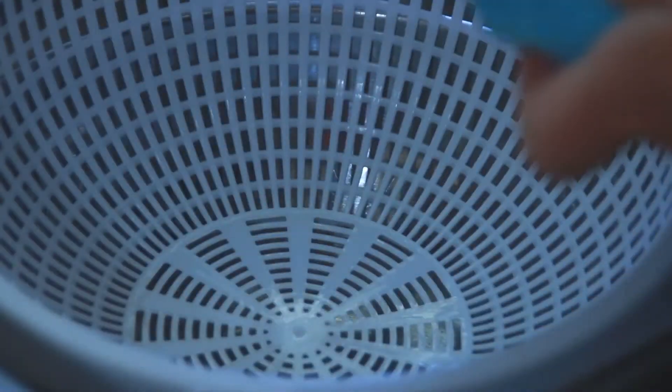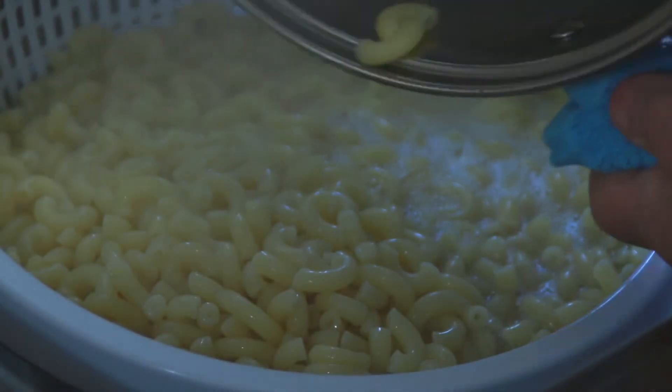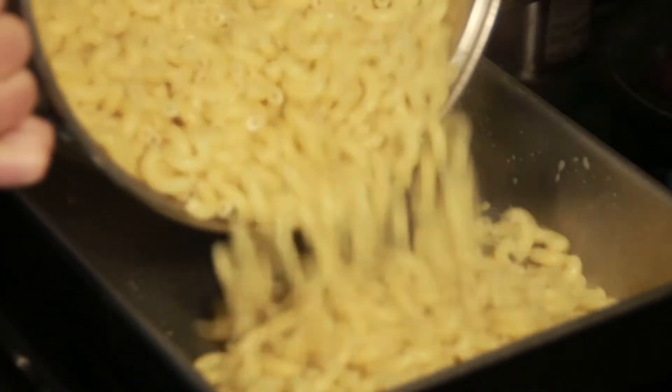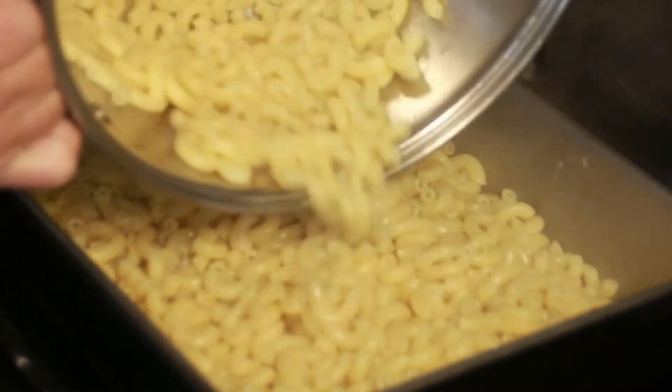Then it comes out — we drain the noodles. Then we have our pan that we're going to put the noodles into. Spray it really good, or you can use oil or butter, but you want to put something on it because it will stick, even in a non-stick pan.